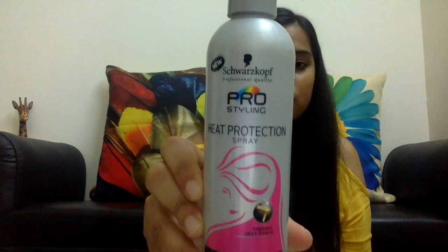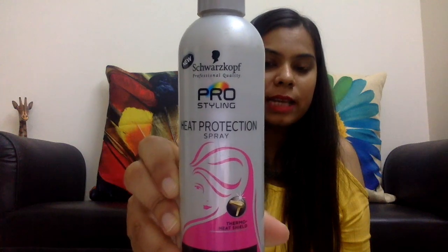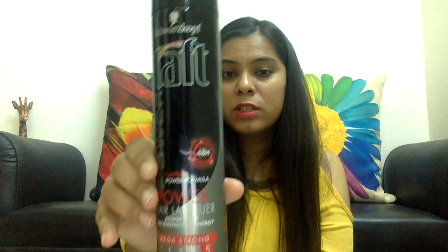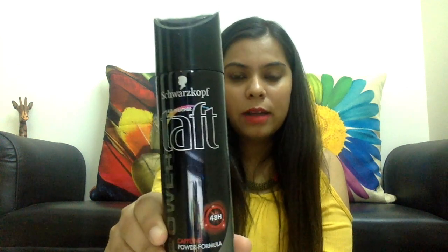If you guys want me to make a video on how to straighten your hair at home, please mention it in the comment box. I'm using a good heat protection spray — the Shockscurve heat protection styling spray. If you want your curls to stay longer, you can go for a hair spray. I'm also using the Shockscurve brand hair hold spray, and it's quite optional — it depends on you.